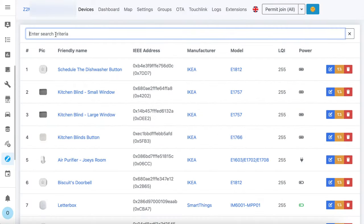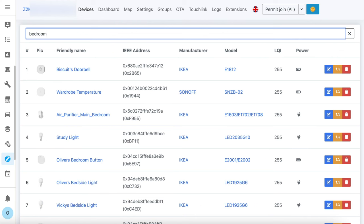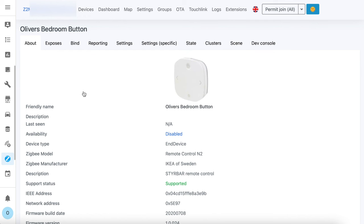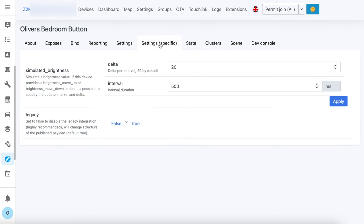Here's my device list in the Zigbee2MQTT interface. If I do a quick search for my bedroom button and click on it, then click on the settings-specific tab, you can see the simulated brightness section here. The default delta of 20 is fine and a half-second interval or 500 milliseconds seems to work well. That basically means that when you press the brightness up or down buttons it will keep track of a fake brightness value for you.